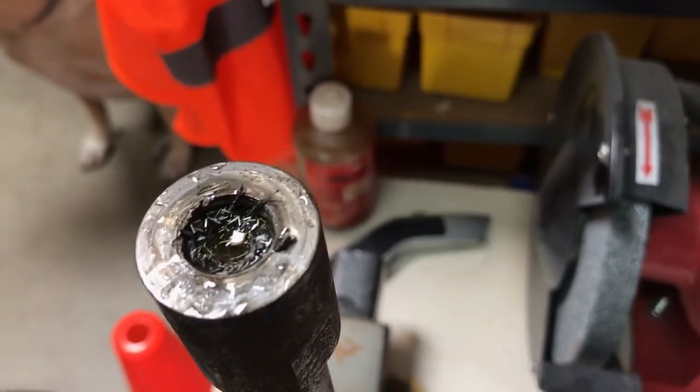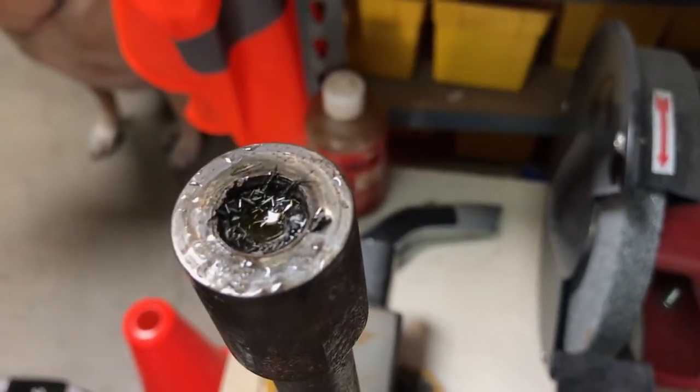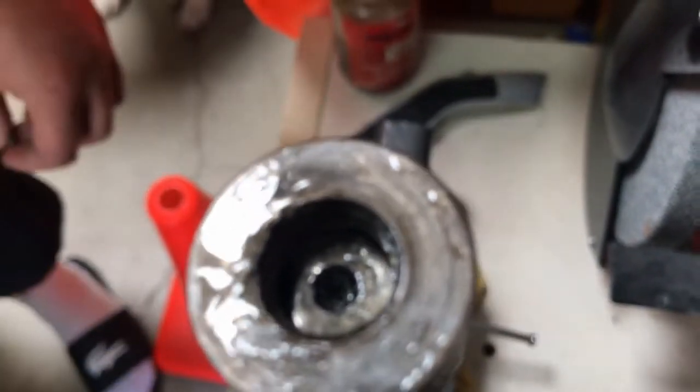Now after another 30 seconds of drilling time, we're going to suck the debris out of it again. Notice the beautiful hole we've made with the terminator high rock carbide. That's amazing.